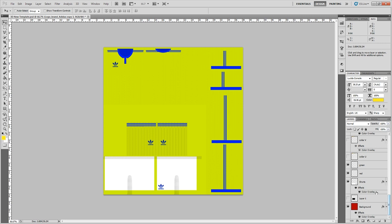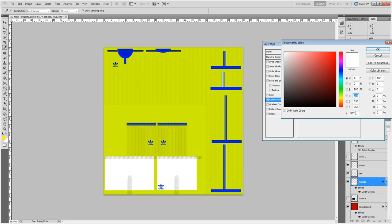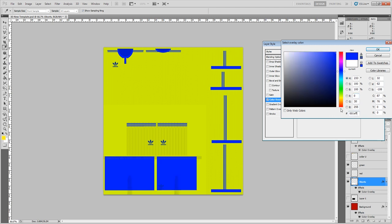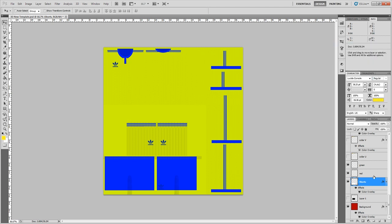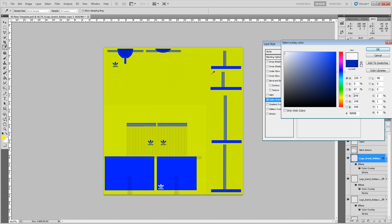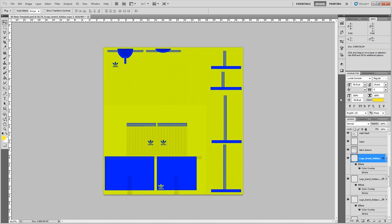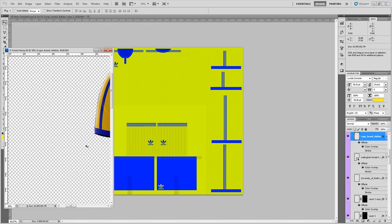For the shorts, I want to make them blue. Double-click on the layer, select Color Overlay — it's already selected because it's white. Paste in the color code with Ctrl+V. Then change the color of the Adidas logo on the shorts to yellow, so it stays in with the kit and all makes sense.